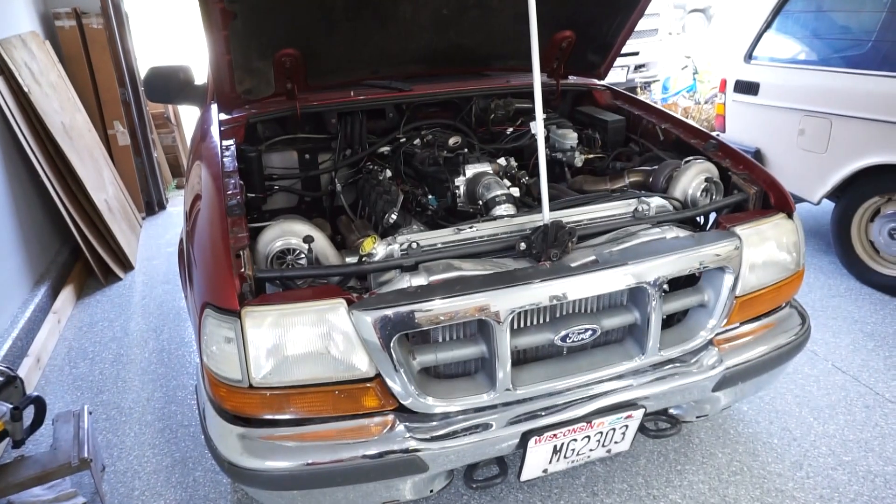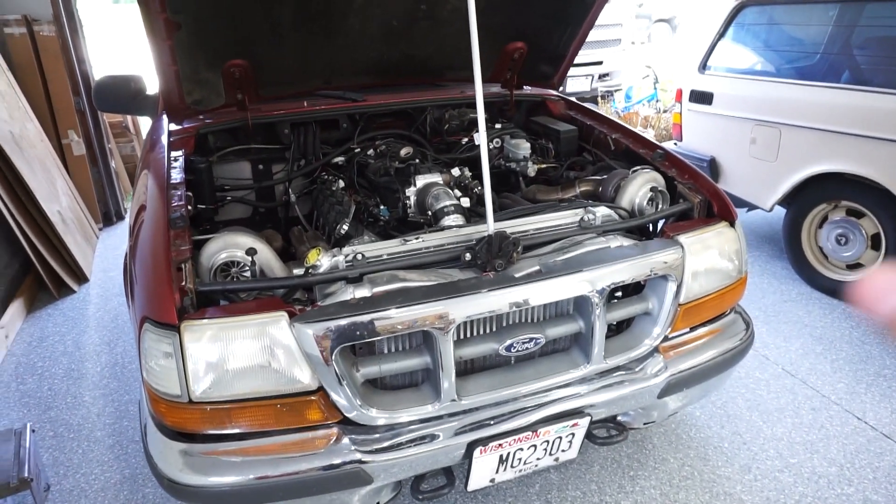I did a few more things on the ranger - got the flex sensor hooked up and got the tune set up for that, so I'm probably going to go drive it a little bit and verify that everything is good and make some changes. When I did that I had like 66 flex in it, so I'm going to go to the gas station and get some brand new E85 because there's only a little bit in the tank.